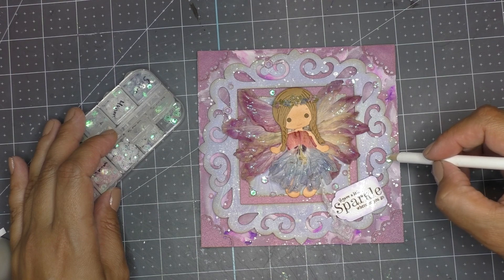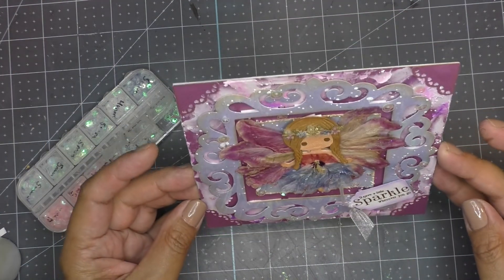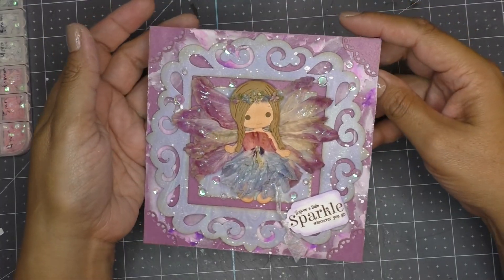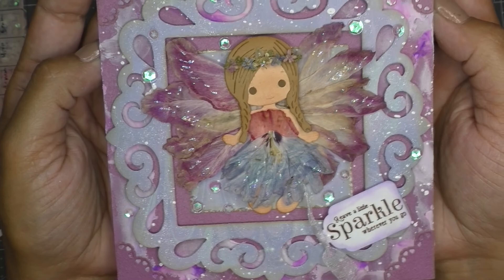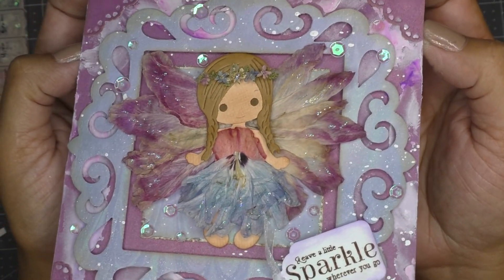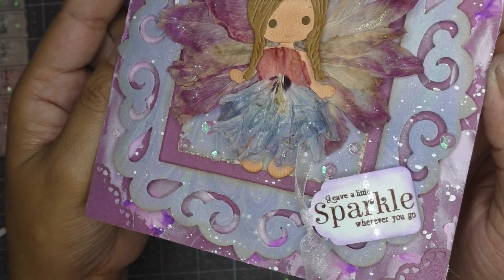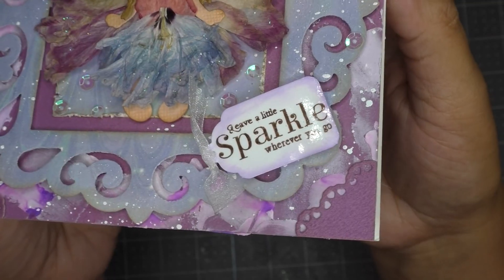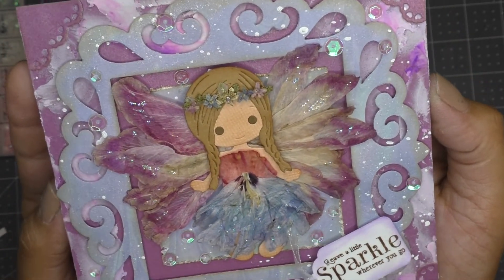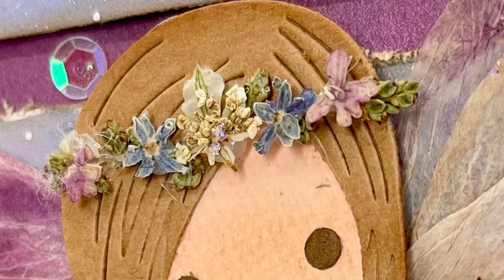Off camera, I also cut corners from the same metallic paper and adhered them to each corner. Here she is — I think this card came out beautiful! I had a really hard time letting go of it, especially this fairy, but I think Liana will appreciate her as much as I do.